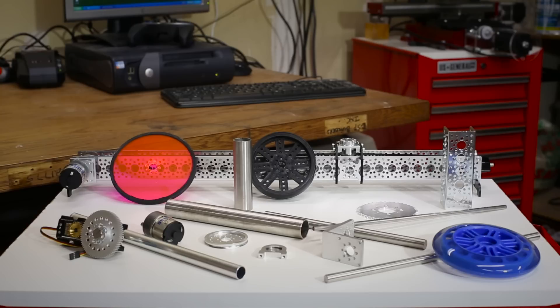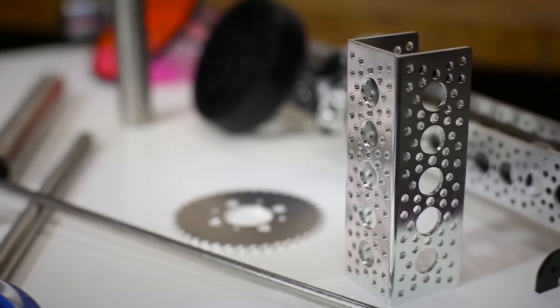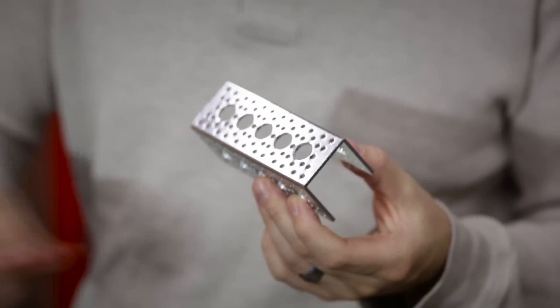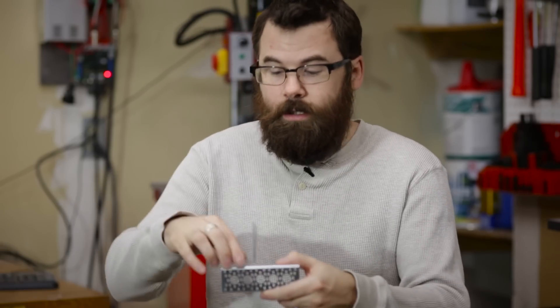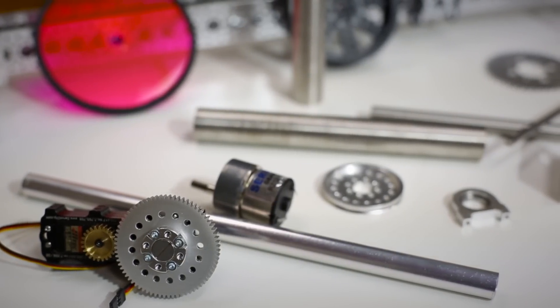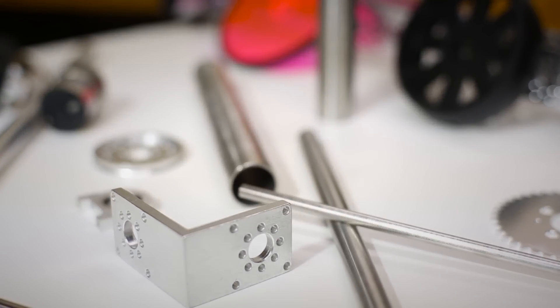When building a robot, there's a lot of different parts and pieces that you're going to need — anything from shafts, to wheels, to gears, to motors. The one thing that we really like about Actobotics is all the parts work together. They have common hole spacing: either a 0.77 inch or a 1.5 inch that all the parts use, so they easily mate together and you can use these in any different configuration without having to worry about re-drilling or tapping a hole. It all just works together nicely.